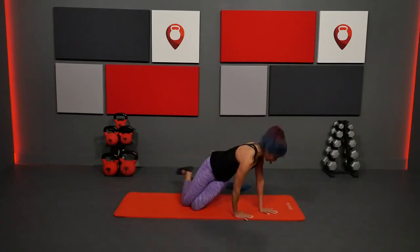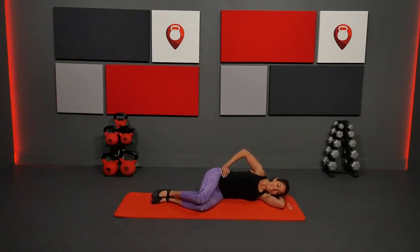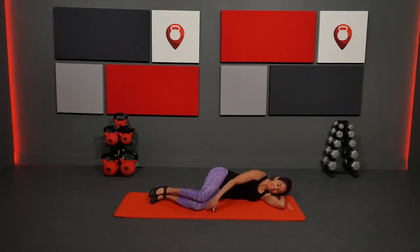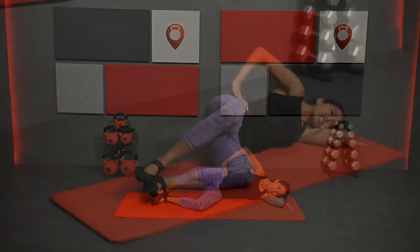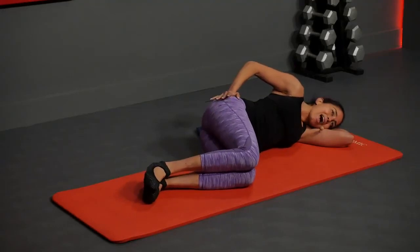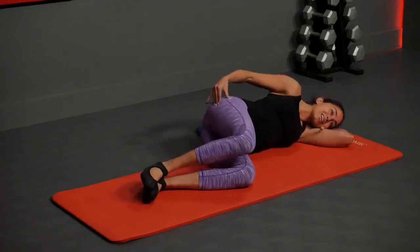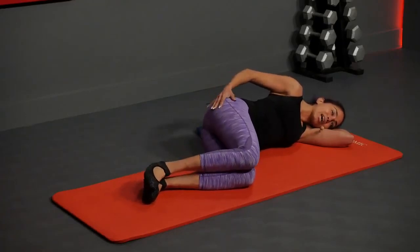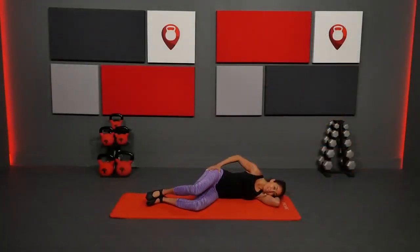Now we're going on our left side, working that right hip. Hand comes under the head, line yourself up with the back edge of the mat, bend your knees, lengthen the pelvis — a little bit of space under the waist. Make sure your hip bones are stacked, knees are stacked, shoulders are stacked. Heels together, starting with clams: inhale, exhale lift the top knee up. A lot of times I put my hand on my hip to make sure I'm staying stable.